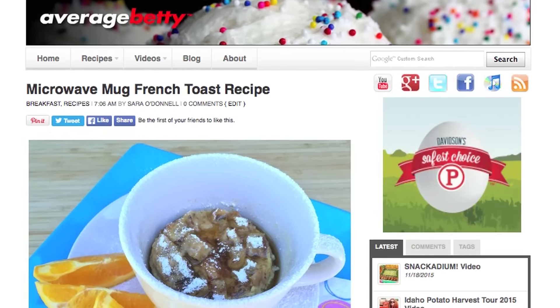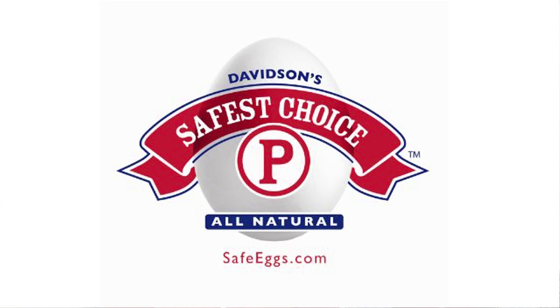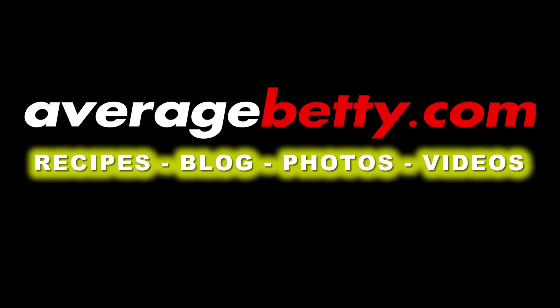Get the microwave mug French toast recipe at AverageBetty.com. So next time you need a quick fix of French toast and you've got a mug and a microwave, I hope you'll give this microwave mug French toast a try. Thanks for watching and subscribing — see you next time. Mmm, that's my mug French toast.